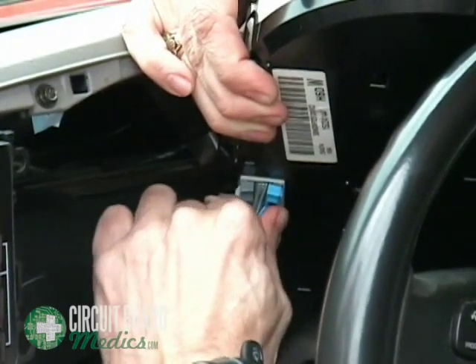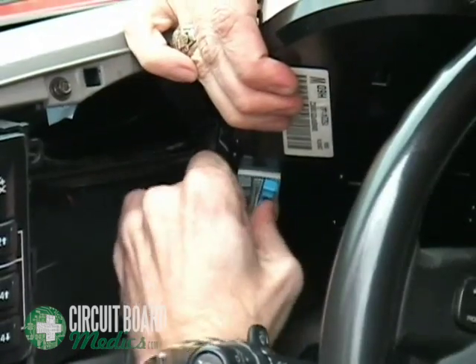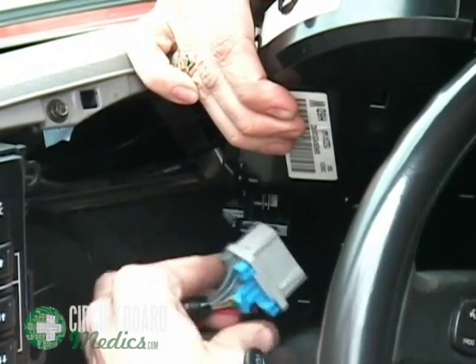Press the two tabs together to release the clip and unplug the harness. You will probably have to work the harness back and forth as you can see in the video. If you cannot seem to get it to release, sometimes it helps to press it all the way back in and start over.